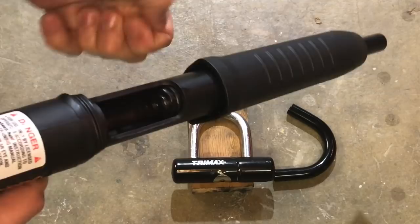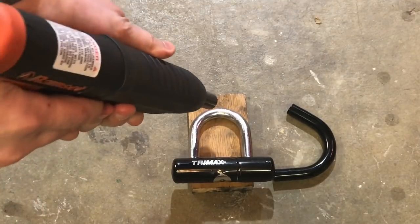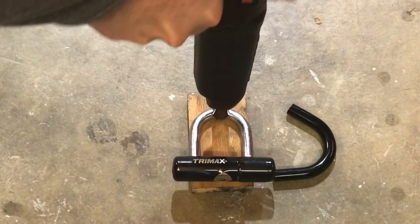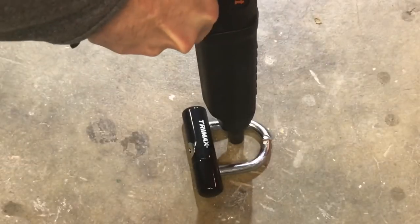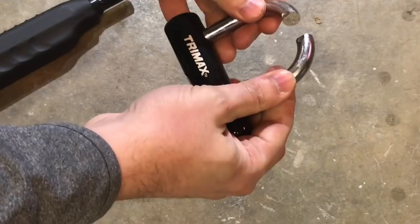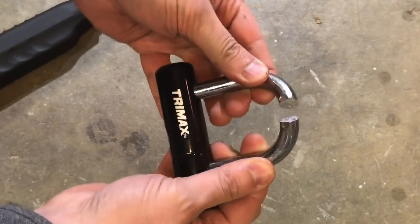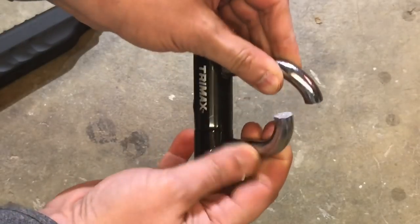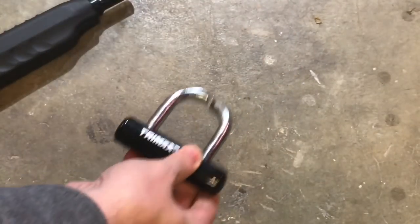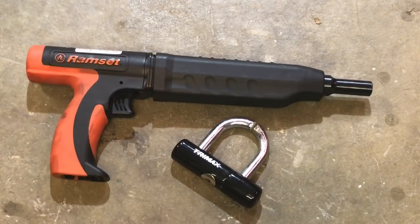We're now going to load this with one of the yellow tip 22 blank cartridges, then place it right on top of the shackle — and three, two, one. Okay, as you can see the wood is long gone; however, we did break that shackle quite cleanly. As you can see, anything this is locked to we would be able to take off. So ram set versus 12.7 millimeter or half-inch thick hardened steel shackle — the ram set wins.